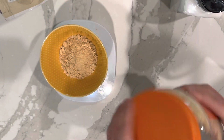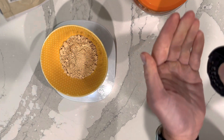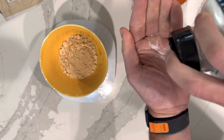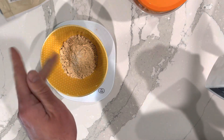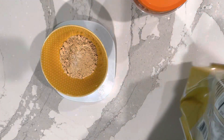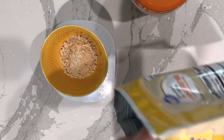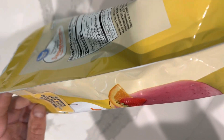That's roughly 24 grams of protein. For salt, do about one gram — here's what that looks like in the hand. Then grab your sucralose and do 10 grams. It's going to look like a lot.